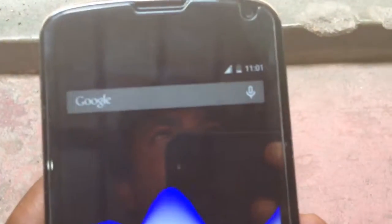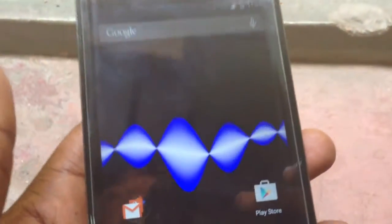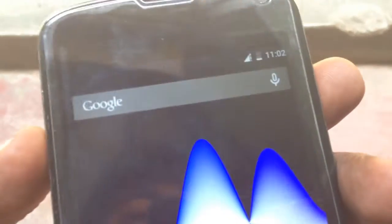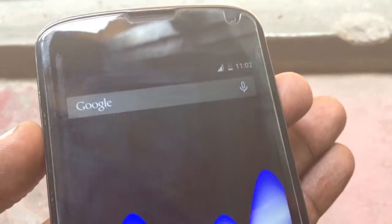Now it's working. So as you can see, in that way you can completely fix your problem. If your Nexus 4 device turns off and it's not booting up, you need to hold the power key and the volume up key both at the same time, and your phone will turn on. That's how you can fix this problem.